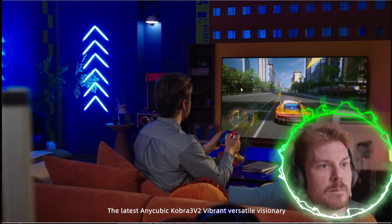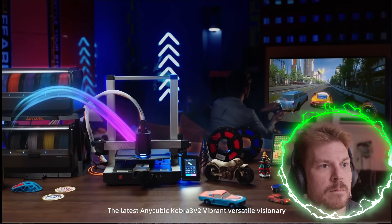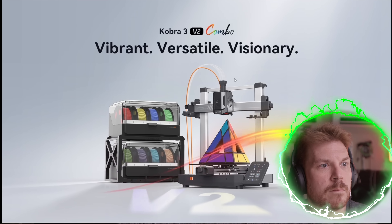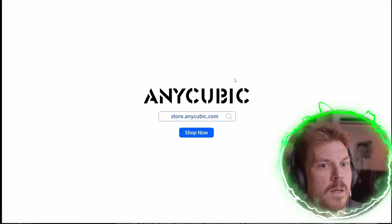The latest Anycubic Cobra 3 V2 — vibrant, versatile, visionary. Now I am curious, because it showed the printer running in the background while someone was playing video games, about how quiet or loud it is. I've had some loud units, and newer units seem to be quieter. I'm curious what that would sound like.